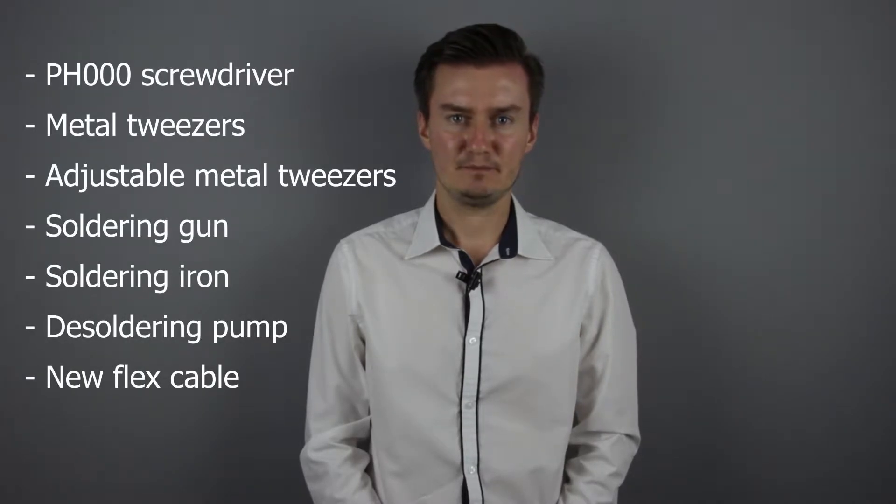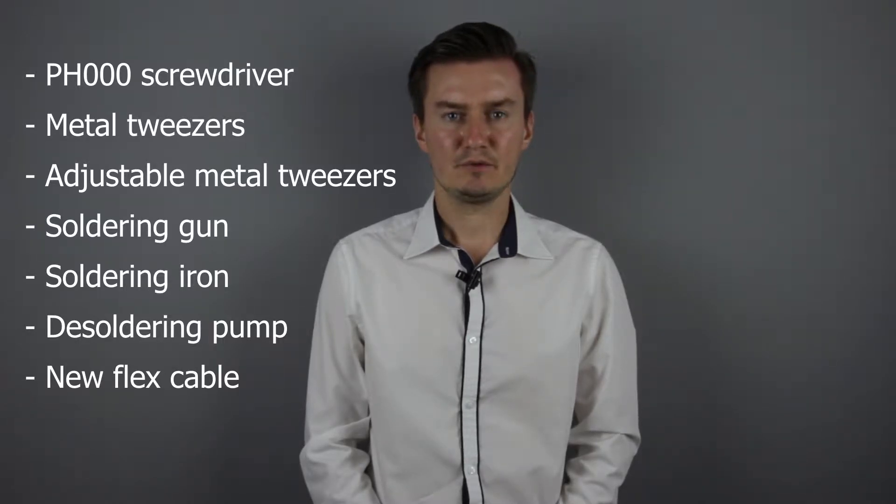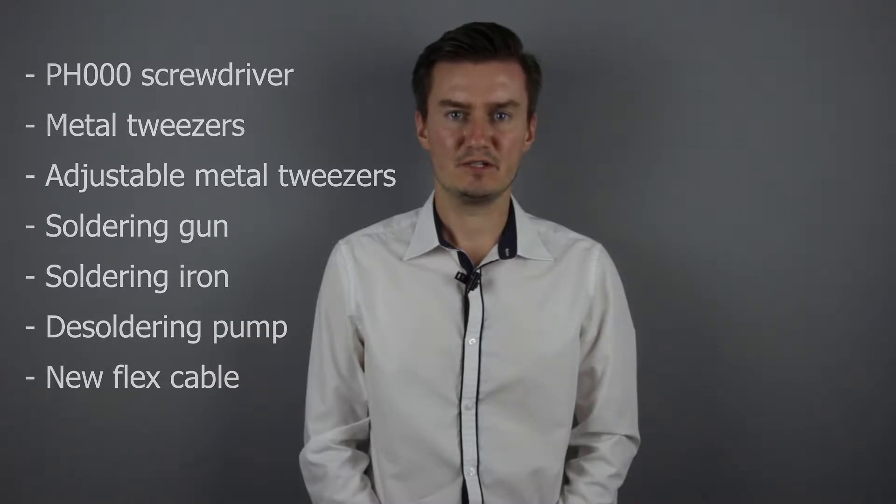Before I start, let me talk about the tools that I will use to replace the flex cable with a new one. I will use a PH30 screwdriver, metal tweezers, adjustable metal tweezers, a soldering gun, a soldering iron, and a soldering pump. And of course I will need a new flex cable. If you're interested in buying them, the links are in the description below.